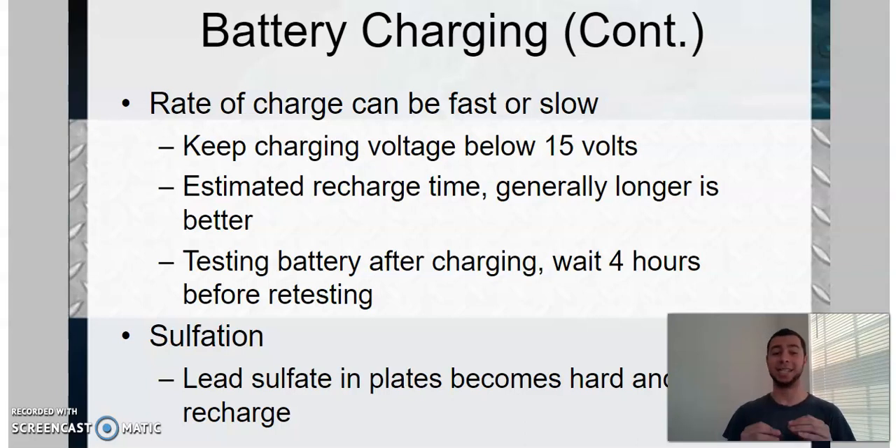Four hours is probably optimal, but it is usually not possible in your field line of work unless it's a vehicle that can just stay there a while. Some shops can't do that — sometimes customers need vehicles right away, sometimes you're swamped and just need to get a vehicle out. Four hours is not really practical in that aspect. But it's mentioned, so make sure you understand that the longer you can keep the battery on the charge, the better off it is.